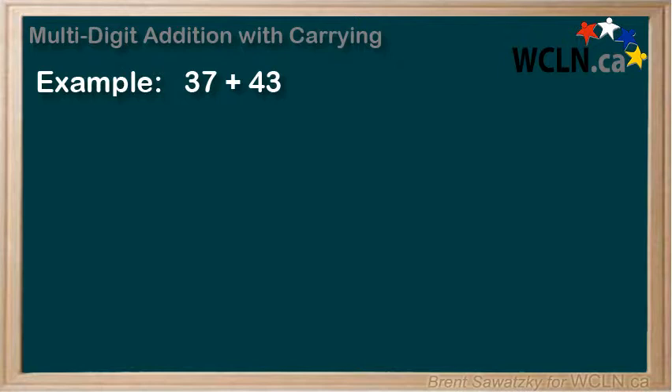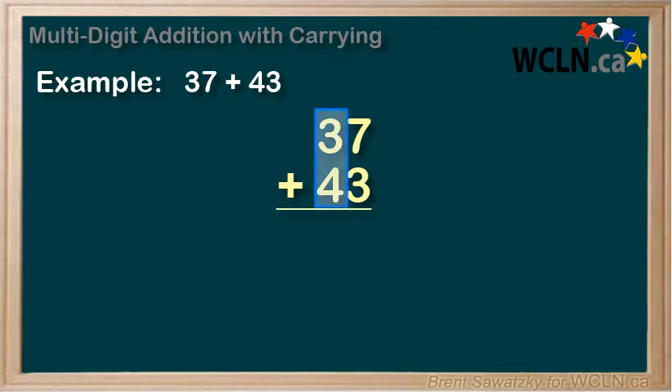When adding multi-digit numbers like 37 plus 43, we line up the numbers to add like this. The ones digits line up in this column, and the tens digits line up in this column. Ensuring that the digits are properly lined up is probably the most important part of this method. If you don't get them lined up correctly, you're not going to get it right. So double check.